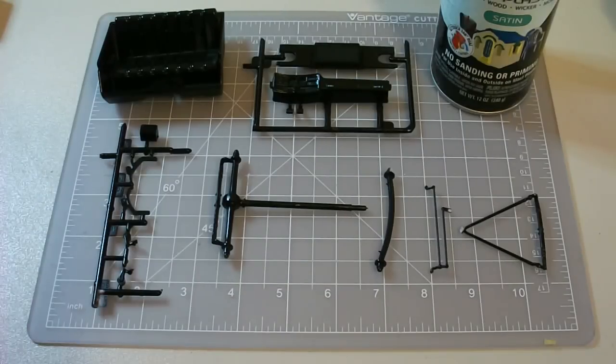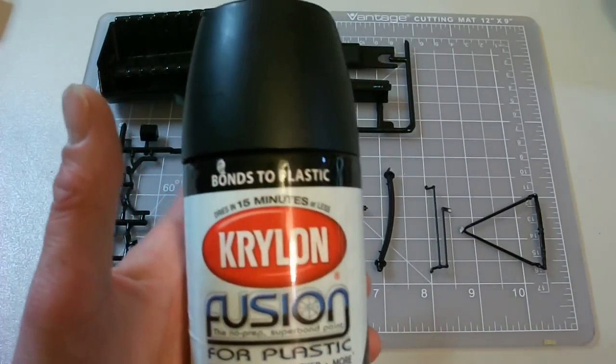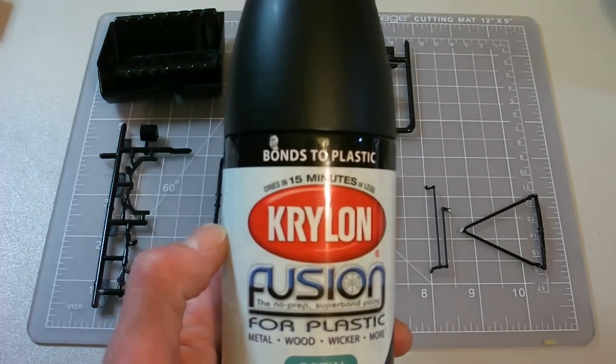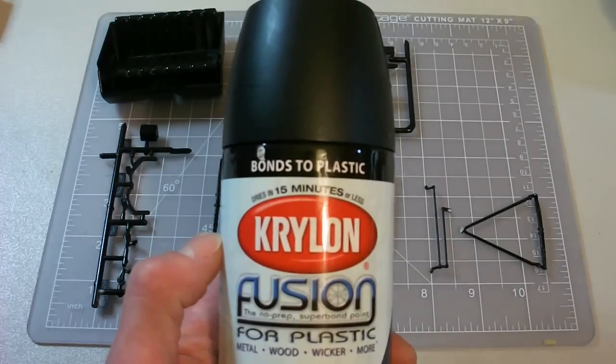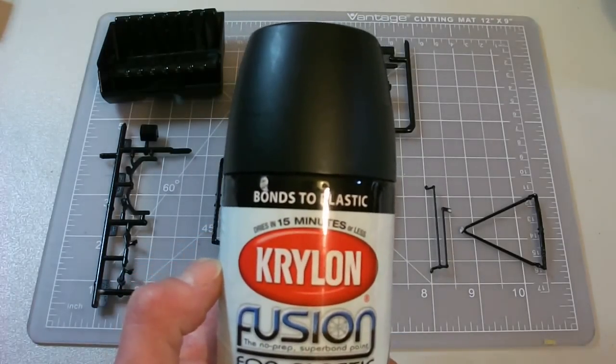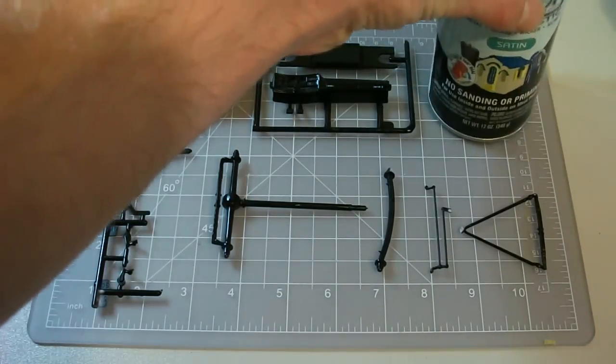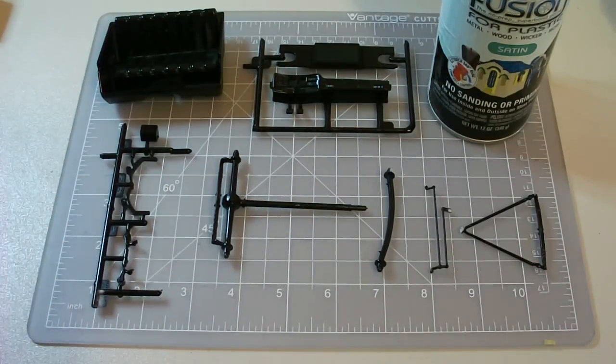I sprayed it outside — it was about 60 degrees. I warmed the can up a little bit with some hot water, but it wasn't quite hot enough, so it didn't flow quite as good as I wanted. It dried fast — I don't know if it was quite 15 minutes. I went outside, shot a coat on there, let it sit, went through each of the pieces, waited a couple minutes, then sprayed another two or three coats on everything, and that was the result.